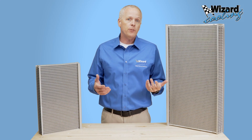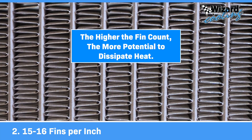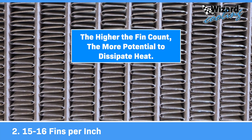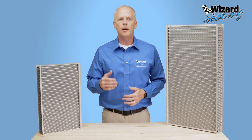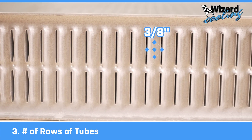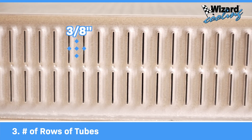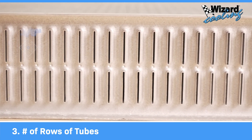Then, the number of fins per inch. We run 15 to 16 fins per inch, and the higher the fin count, the more potential to dissipate heat. Three: the number of rows of tubes. We use three-eighths inch spacing between our tubes, giving us more rows of tubes from top to bottom and left to right, depending on whether you have a downflow radiator or a cross flow radiator.